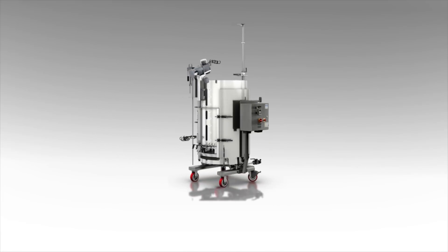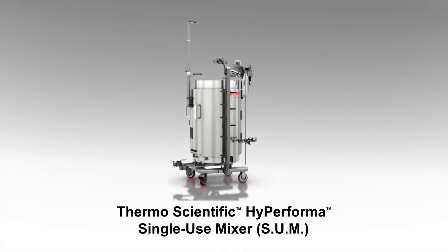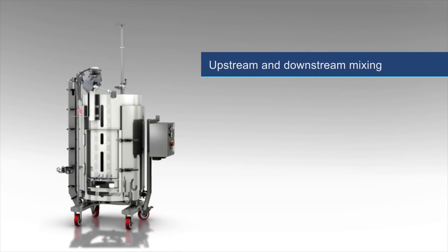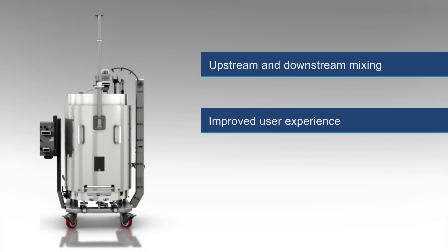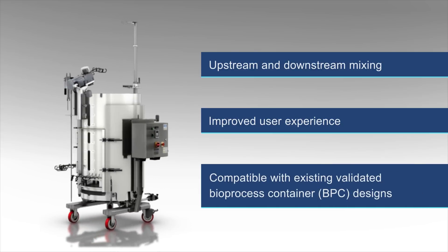Introducing the next-generation Thermo Scientific high-performance single-use mixer, or SUM. Built on a proven mixer platform designed for upstream and downstream mixing applications, the updated SUM offers an improved user experience while allowing for compatibility with existing validated bioprocess container, or BPC, designs.